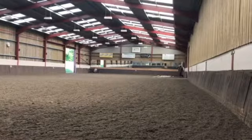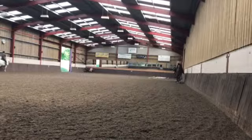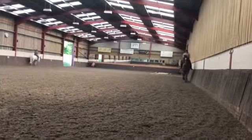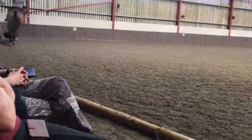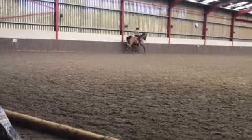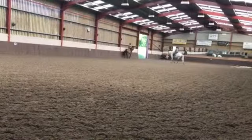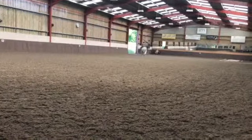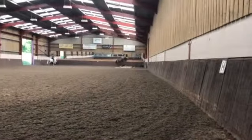Well done Becky. Next time you go forward, ask for a bit longer in the faster trot — two markers or three. Well done. So now you've got to be in control of how many of those strides he gives you. No matter if it's two markers or five, it's going to be your decision, not his.